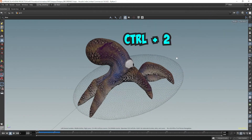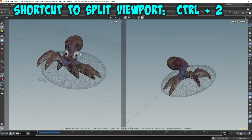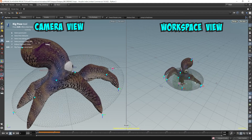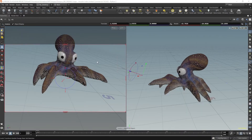On the keyboard, press Ctrl-2. This will split your screen into two views. That way, we can have one as a camera view, and the view on the right can be our workspace so we can do our rigging process. Let me put the camera. Let's actually create a new camera for this angle.